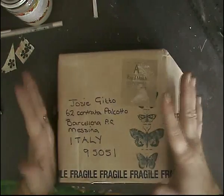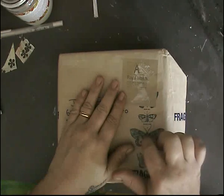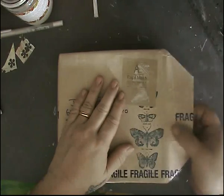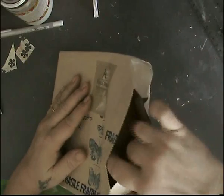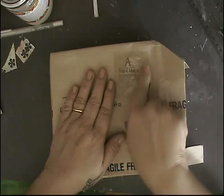Hi everybody! I got a pack in today and I wanted to open it in front of you guys. I did open it this way, but I haven't pulled out the box yet. I love this stamp — it's from Kathy Pearson.